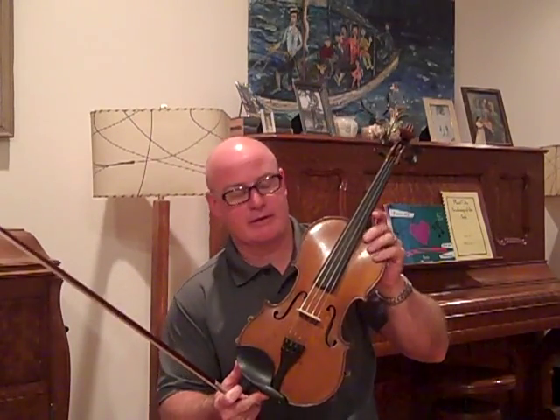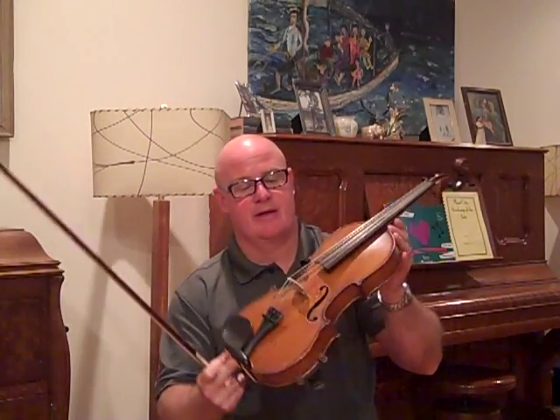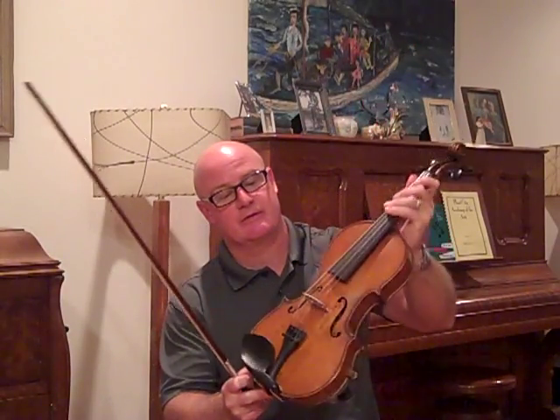A lot of the old fiddles that I like tend to be a little long, and most classical players prefer a 14-inch back and a perfect set of measurements on the fingerboard length and the stop length.